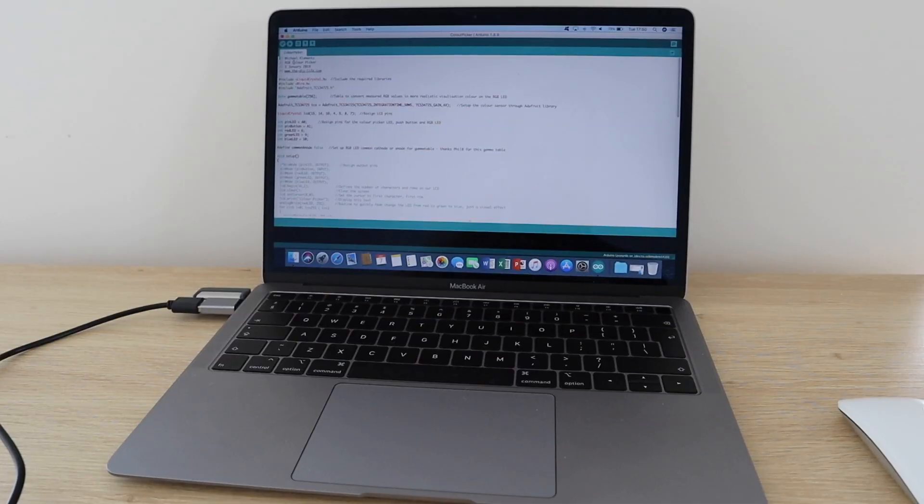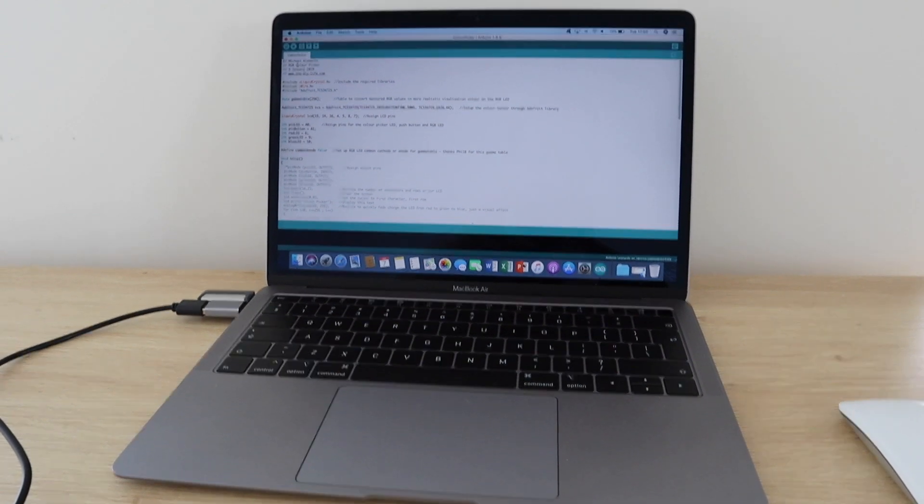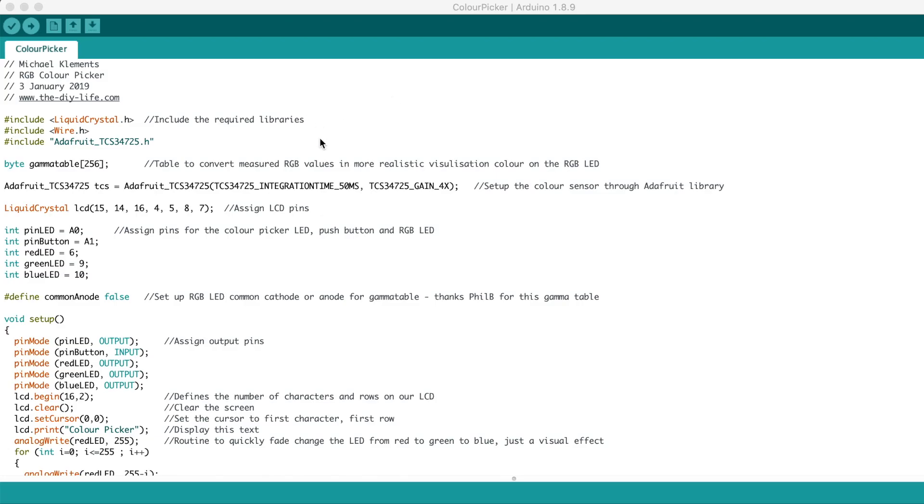Now that the breadboard is assembled, let's try loading the code and testing the components. I've put some comments into the code and there's an explanation of each section provided through the link in the description.